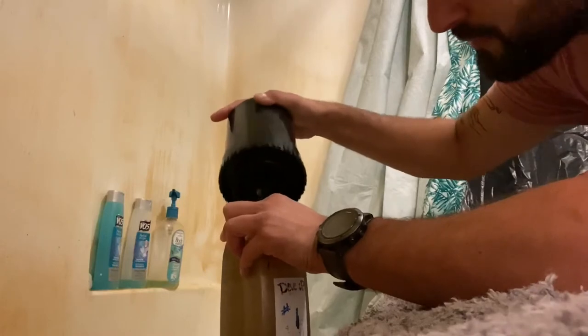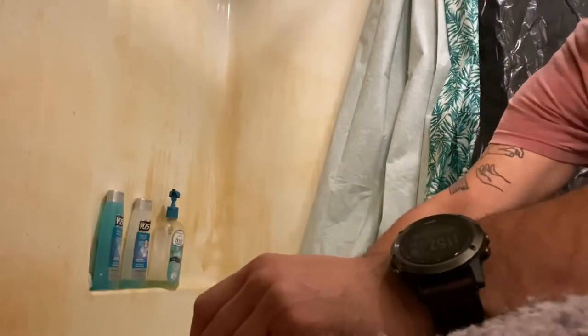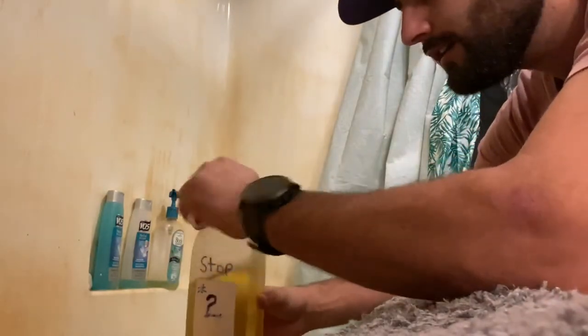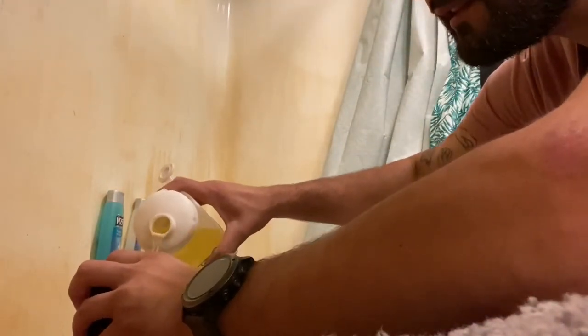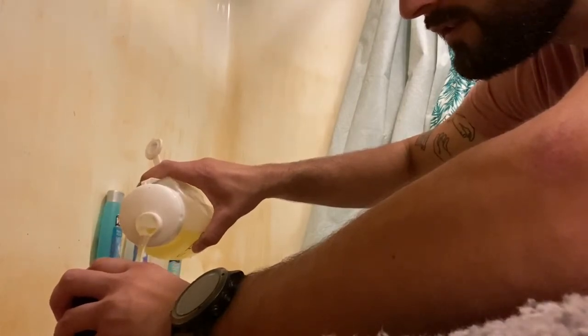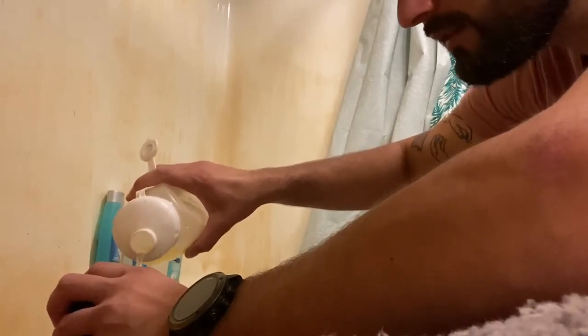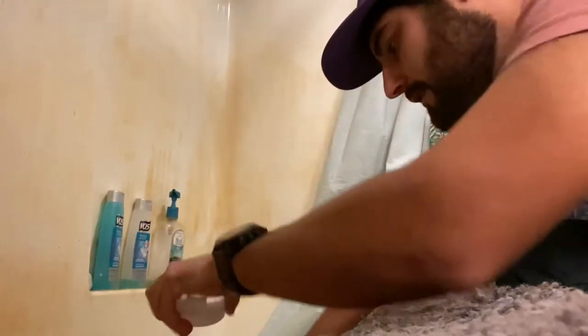I'd recommend using a funnel for this because I just made a little mess. I'm putting the developer back in and now I'm going to pour some stopper into my dev tank — that's the next step. I'm going to agitate it for a whole minute. I'll just top it off and shake it for about a minute.